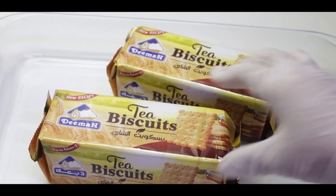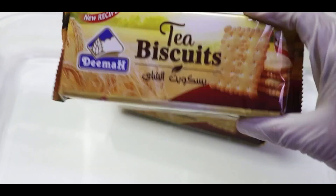Here we have tea biscuits. You can also put some biscuits here.